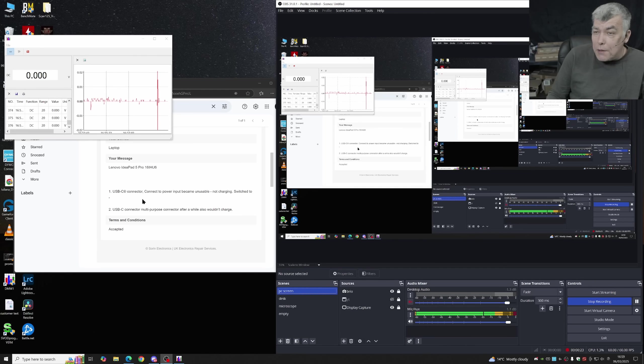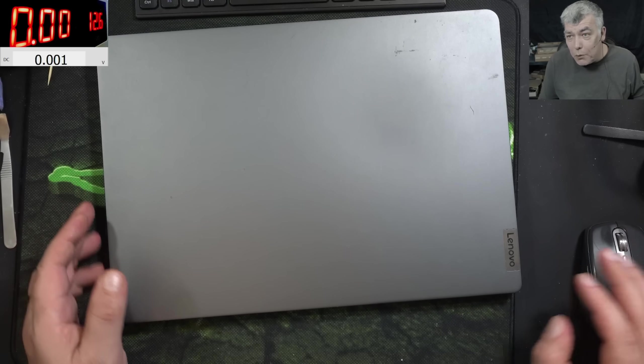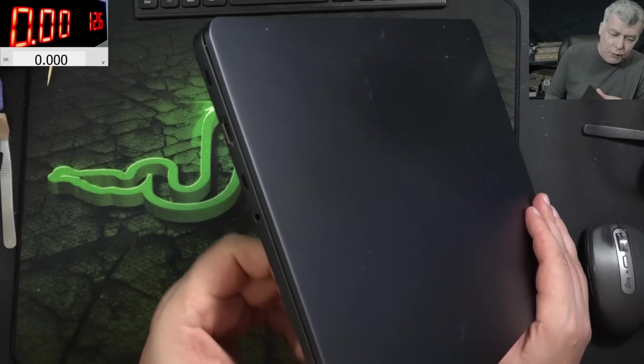The customer is saying the USB-C first port connected to the power input became unstable — no charging. They switched to the second USB-C multi-purpose connector port. After a while, that also wouldn't charge. So basically the laptop has two ports and it's not charging on any of them.